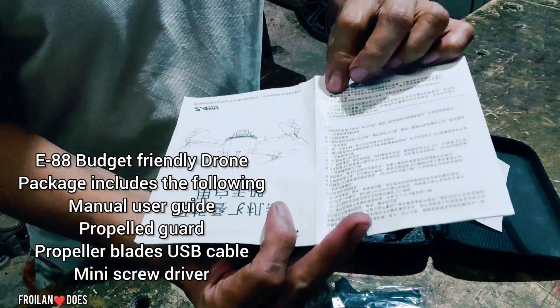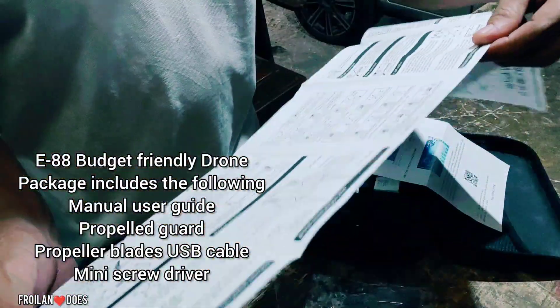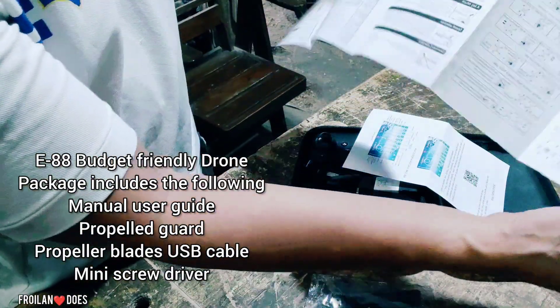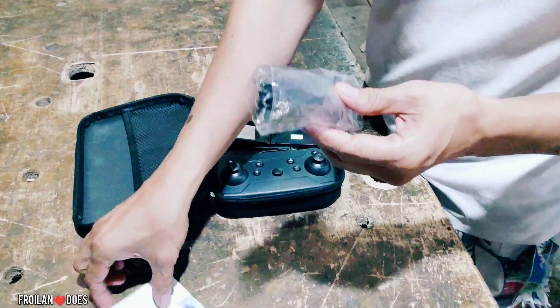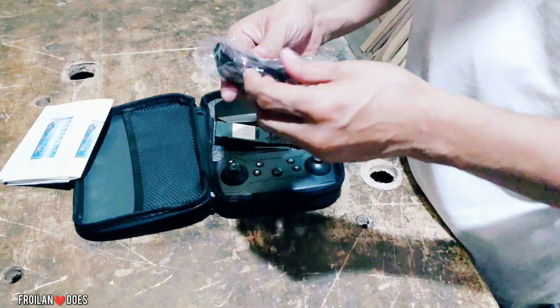Kaso nasa Chinese, so hindi rin natin maiintindihan ito. Meron din palang English, so maiintindihan nyo naman pag binasa nyo ito. And then, meron din siyang accessories — tignan natin yung kasama sa accessories niya.